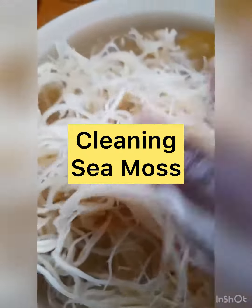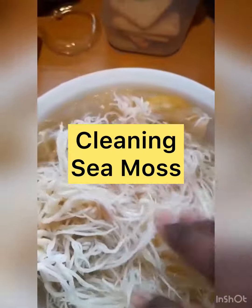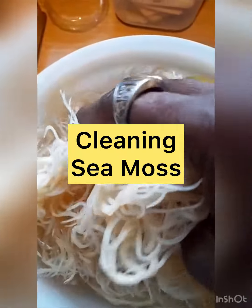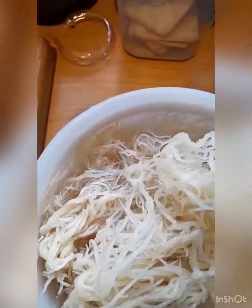I wash it in three lots of water. The reason why I wash it in three lots of water is because the CMOS has a fresh smell from it. Now it's been washed in two lots of water and it smells of lemon zest — the wash of the lemon, the skin, everything is washed from it.